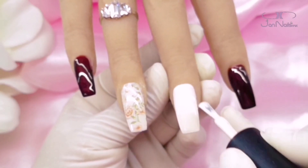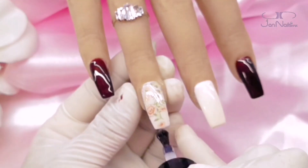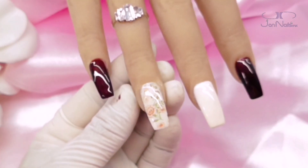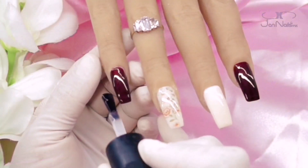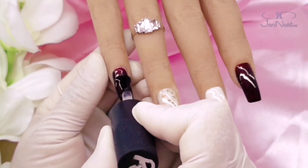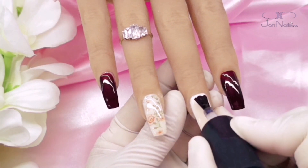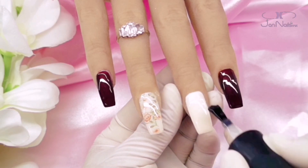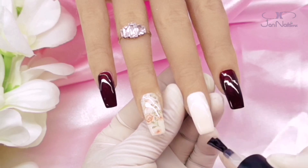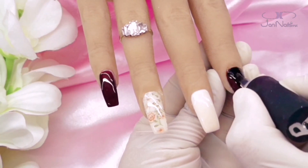Muchas veces me comentan cuando hago videos en esta manita de práctica: 'Oye, pero solamente hay cuatro dedos, ¿y qué hago, qué pongo en el dedo pulgar?' Bueno, en este específico diseño, cuando yo me las hice, me puse vino en el dedo pulgar. Pero ahí ya es cuestión de imaginación de cada quien. También pudo haber sido del color del dedo del medio, o también ponerle el foil. Esta manita no lo tiene, pero regularmente el dedo pulgar es el que siempre se anda escondiendo, así que por eso no siempre les comparto cómo queda.